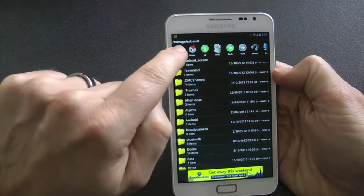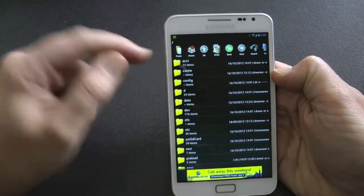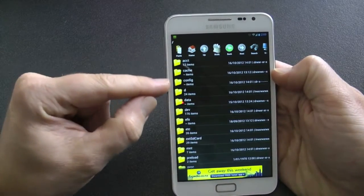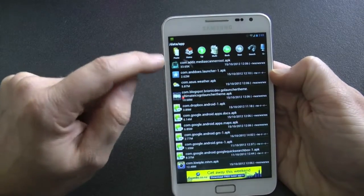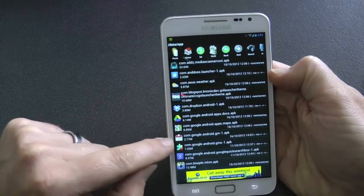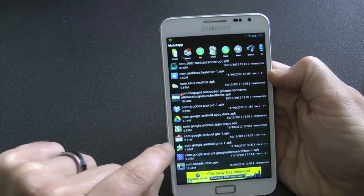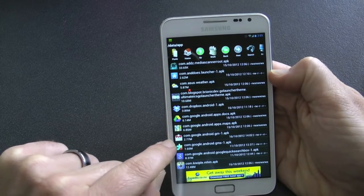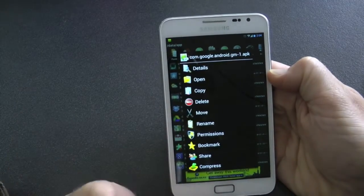Go right back out of your SDK, out of your internal SDK, and go right back to your root. Go to a folder called data, then app, right at the top, and delete your com.google.android gmail.apk. I've made a nandroid backup in Clockwork recovery, so I'm just going to delete it.